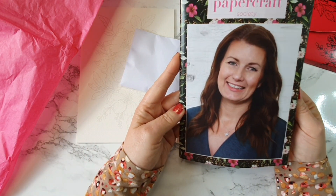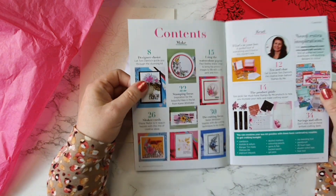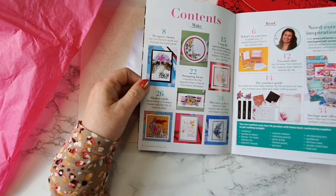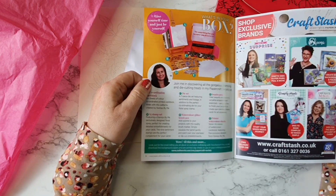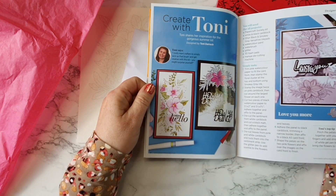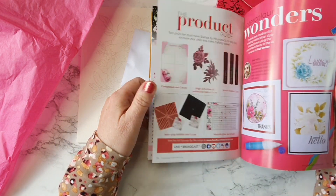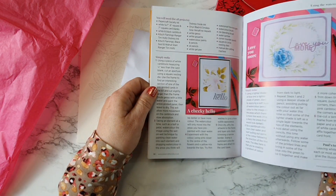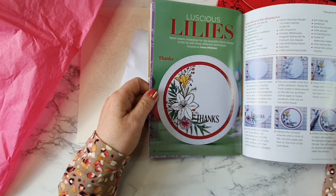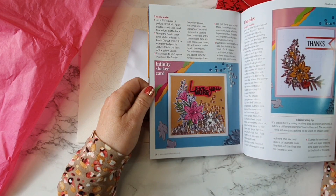So this is Tony - hello Tony. And inside you get your download. As a Papercraft Society member, you'll be able to download and print off your pattern papers if you wish. There's lots of inspiration in this booklet and it tells you here what comes in your box. And then there's lots of projects for you with colouring, using your pattern papers, chatting with Tony. Really lovely - lots of great inspiration there for us with this one.